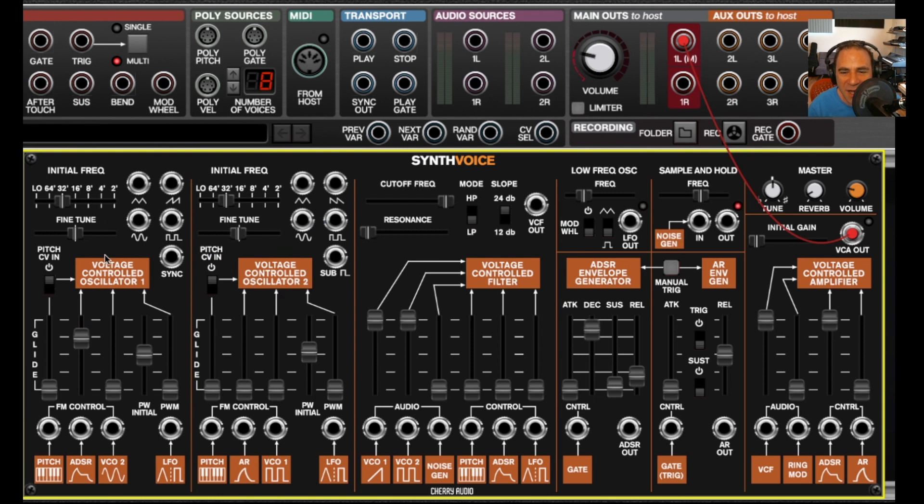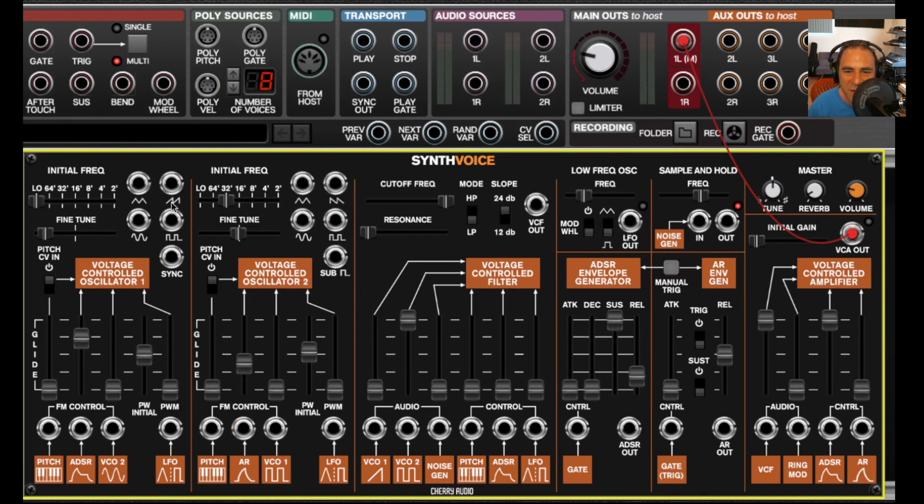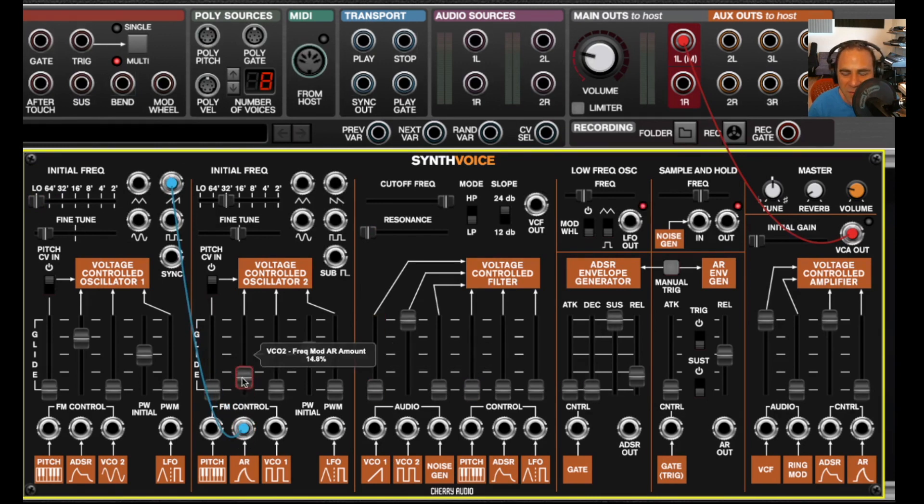There are a couple of differences between oscillator one and oscillator two. Oscillator one has a ramp wave and oscillator two has a sawtooth wave. These don't actually sound any different to the naked ear, but if you've got one of the oscillators in low mode and you're using it for modulation, you can hear the difference — the ramp goes up and the sawtooth goes down.